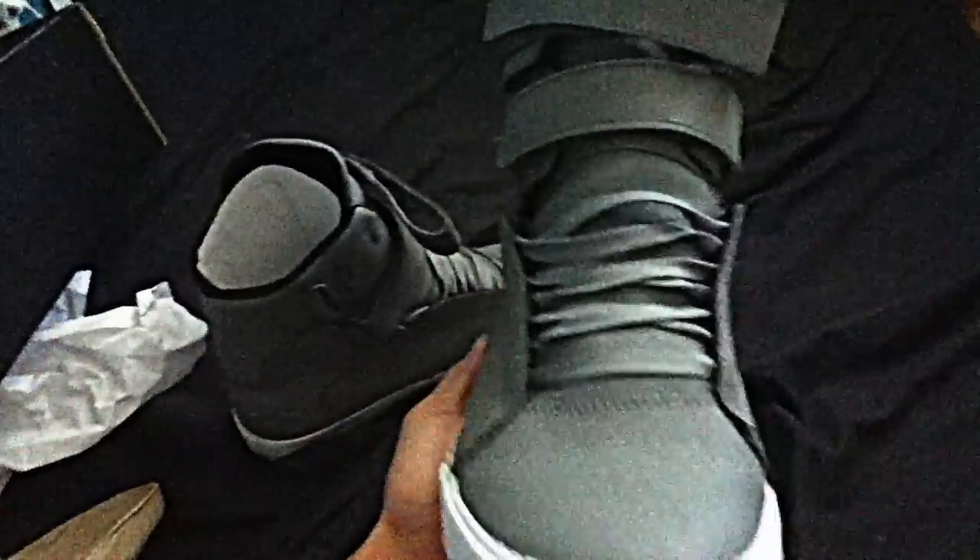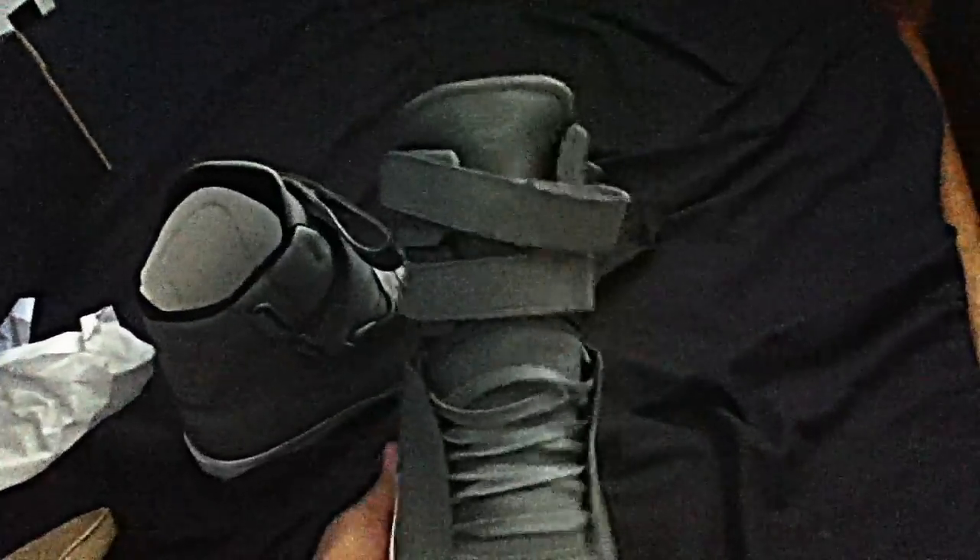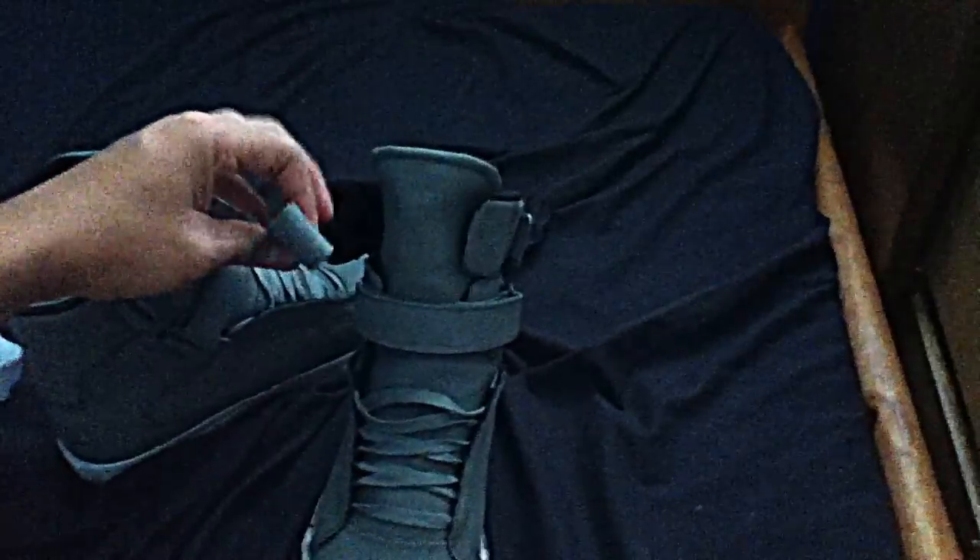They've got wax laces — that's how they came, I didn't rearrange them. I usually wear these with one strap locked in and one loose. I think it looks better like that.